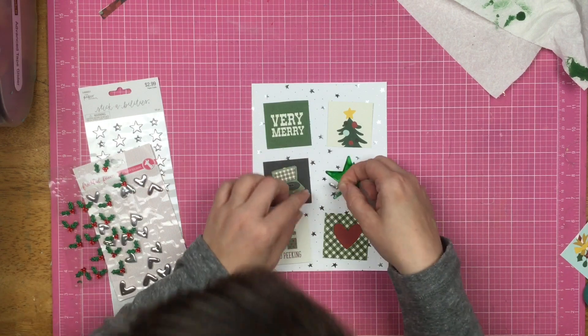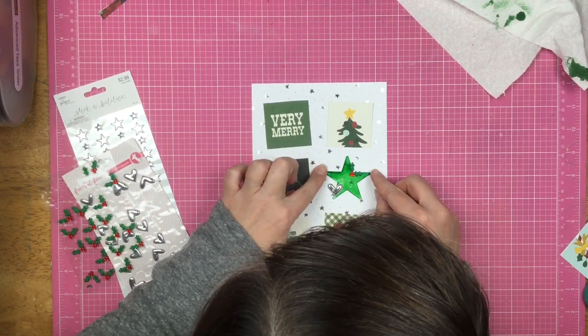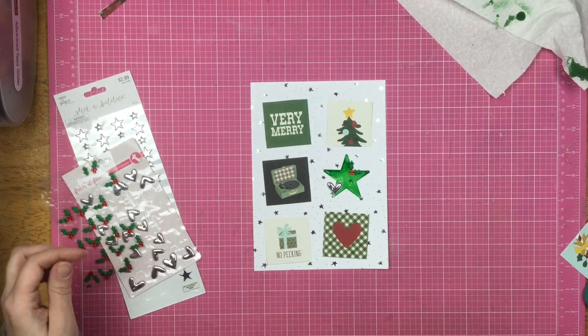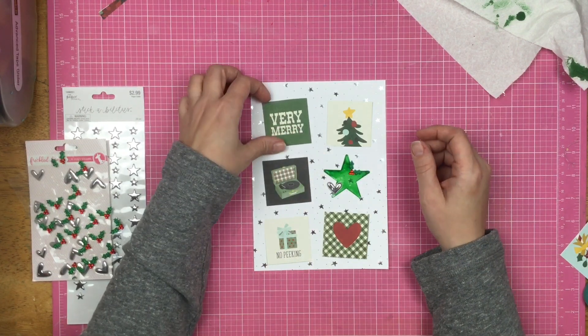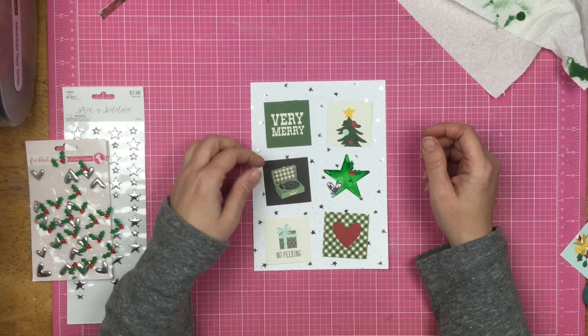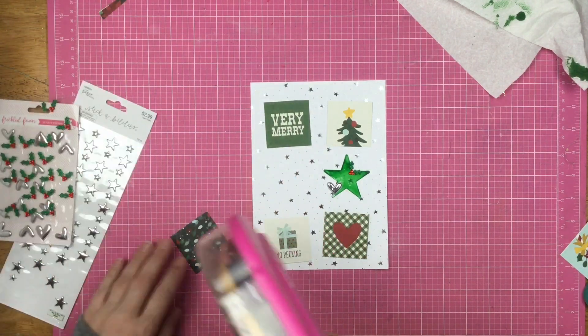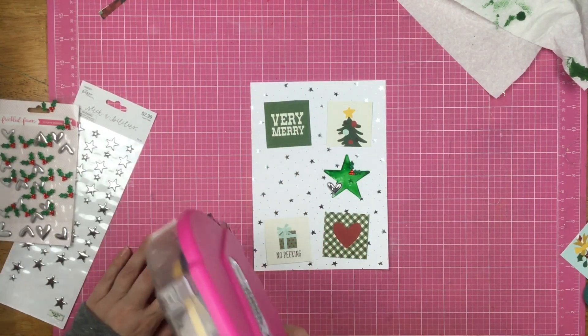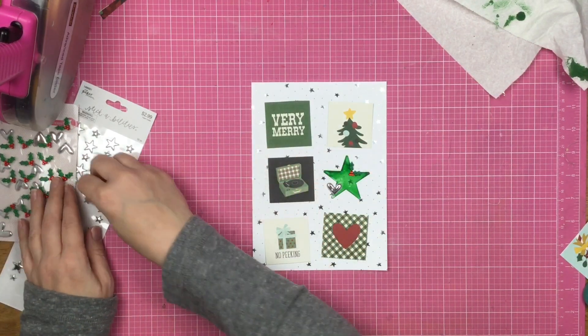I'm just picking out little bits and pieces to decorate, because that's really all this page is — decoration. There's no journaling, no photo, nothing. This entire page protector is basically filler.